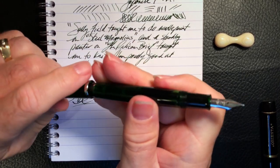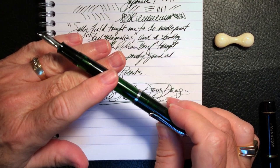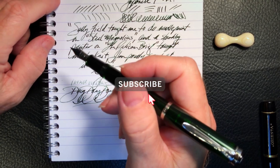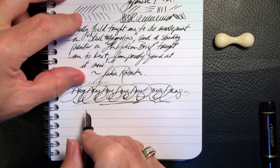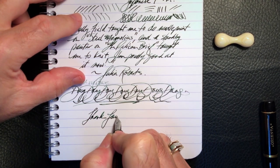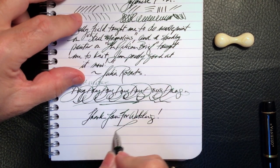And there you have it — thanks go out to my friend Sean Marshall for the loan of his beautiful Pelikan. If you like this video please like and subscribe, and don't forget to ring that bell to get instant notifications whenever a new video is posted. Thank you for watching, and that's all she wrote.